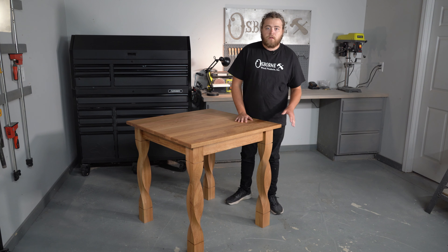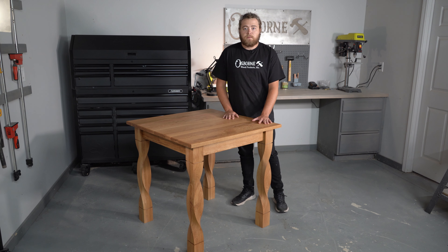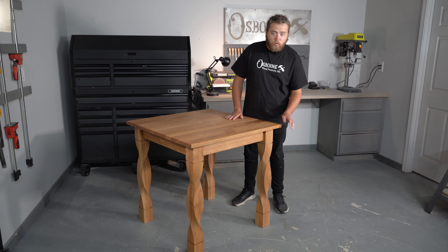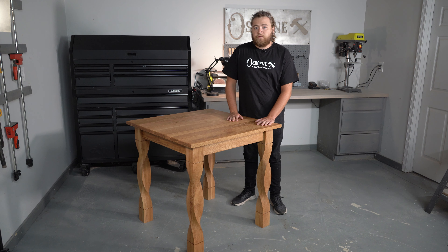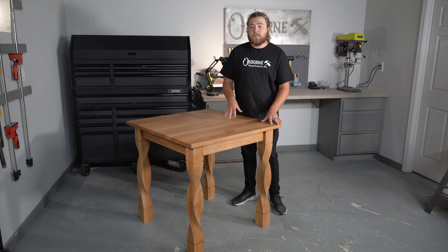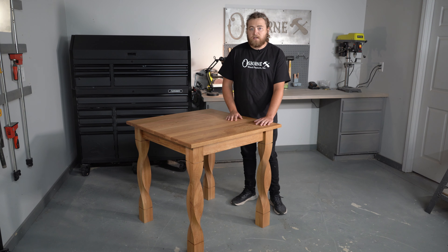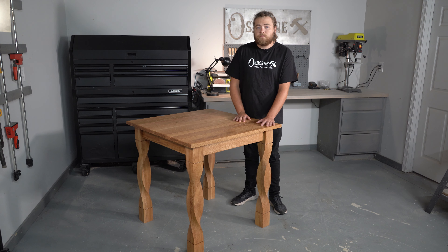I think it turned out great. I really love the way that these legs look. They have a really unique profile that I think is going to complement a lot of spaces very well. If you're interested in learning more about the new double twist island legs, I'll leave a link below as well as some other twist legs that we've released recently. If you're interested in more info on custom table base kits from Osborne, you can check that link out below to build your own custom table base depending on the size top that you need. You'll also find some information on some custom table tops from Osborne.